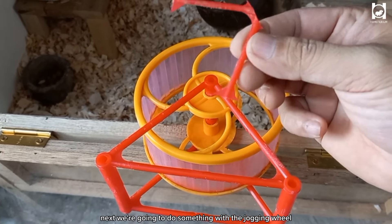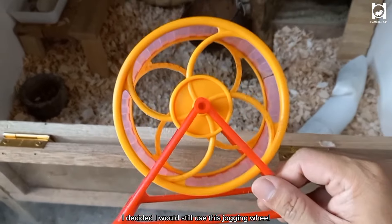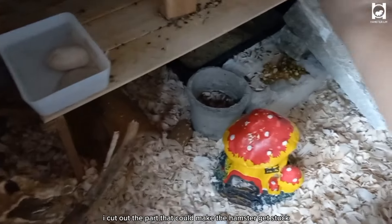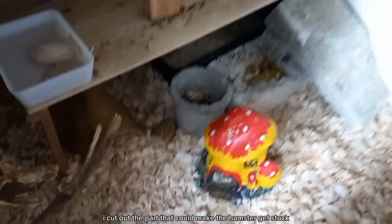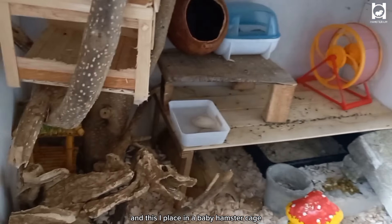Next, we're going to do something with the jogging wheel. I decided I would still use it, of course after a few tweaks. I cut out the part that could make the hamster get stuck, and I'll place it in the baby hamster cage.